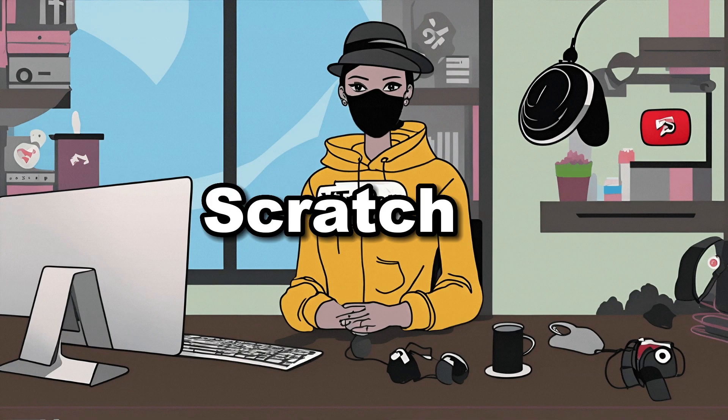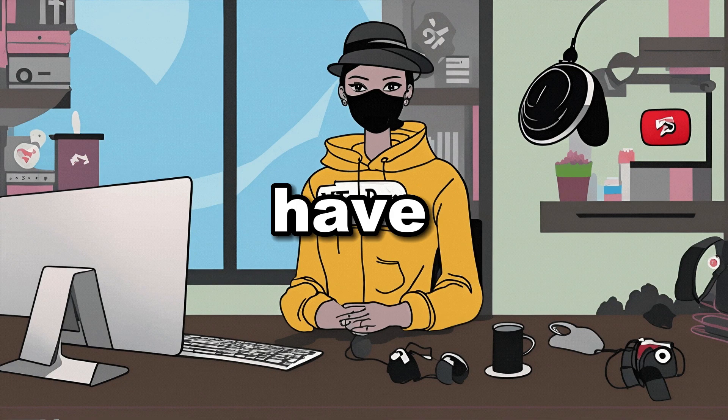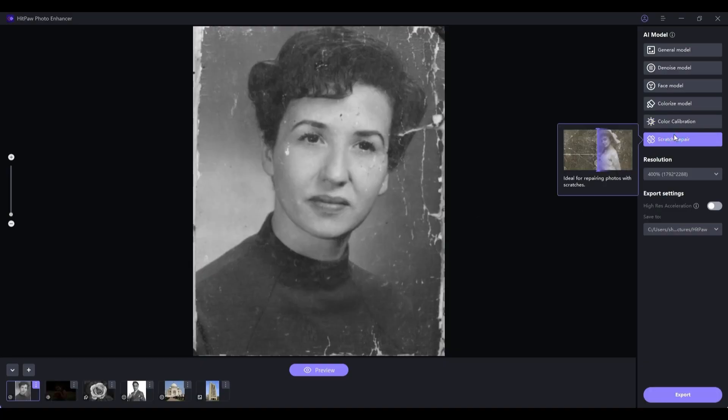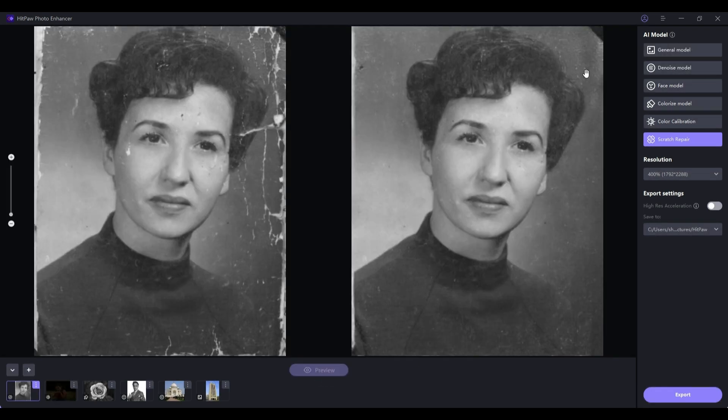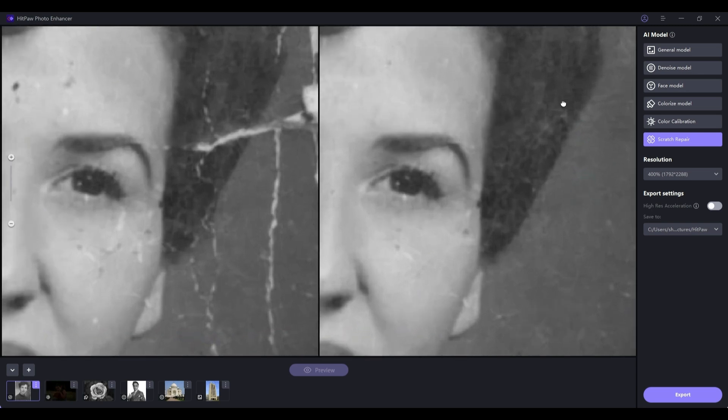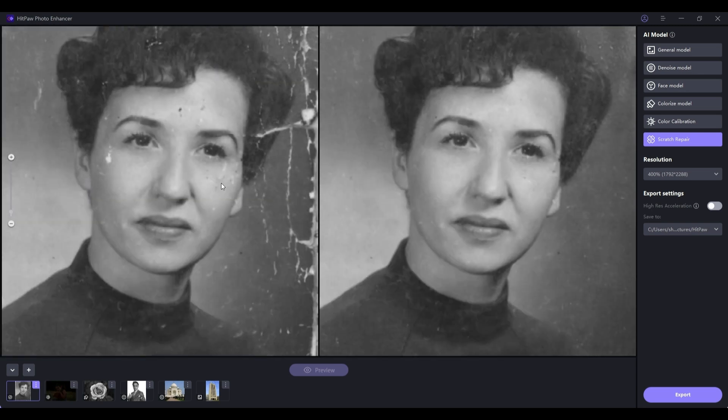Lastly, we have the Scratch Repair AI model. If you have images with unsightly scratches, simply upload them, select the Scratch Repair model, choose the resolution, and click on Preview. As expected, the software works wonders, effortlessly restoring your images to their former glory.